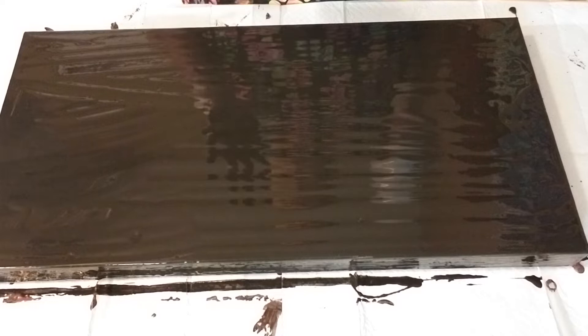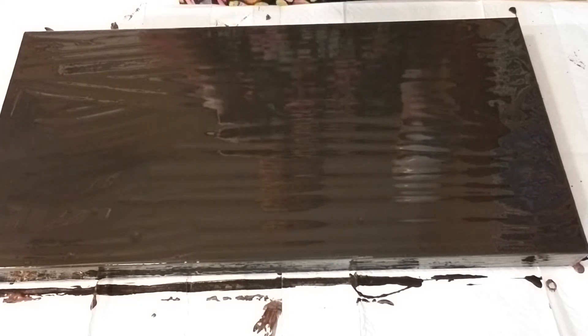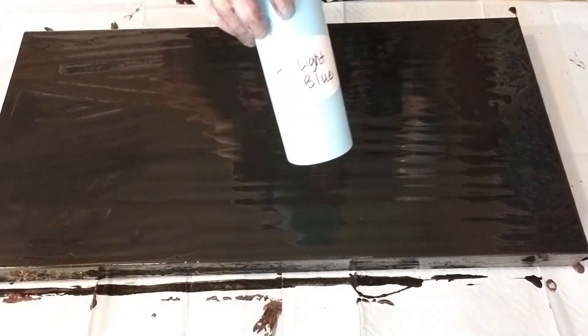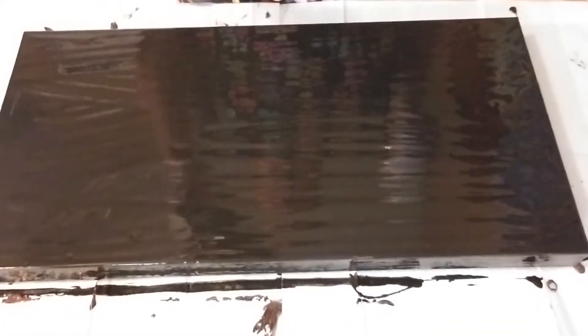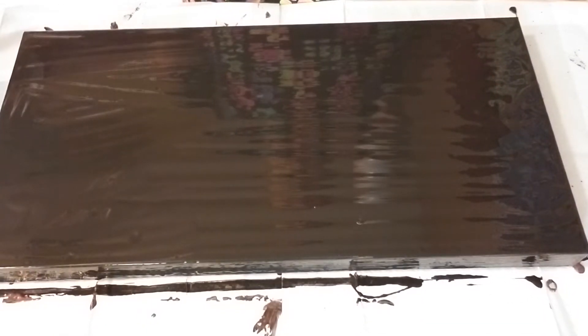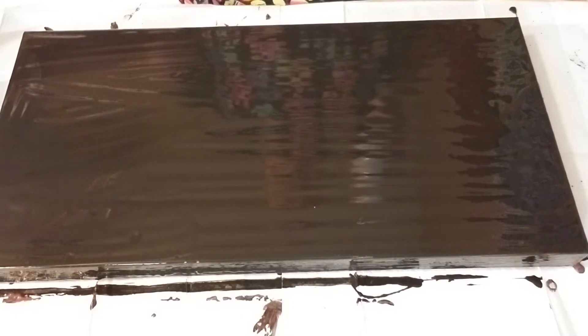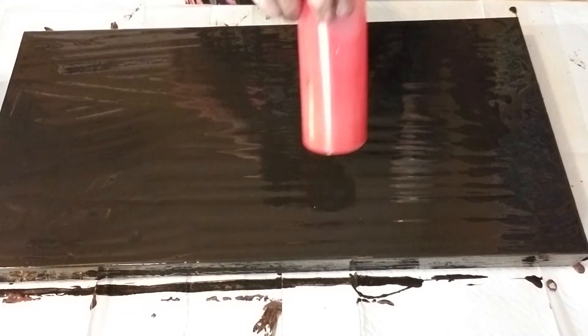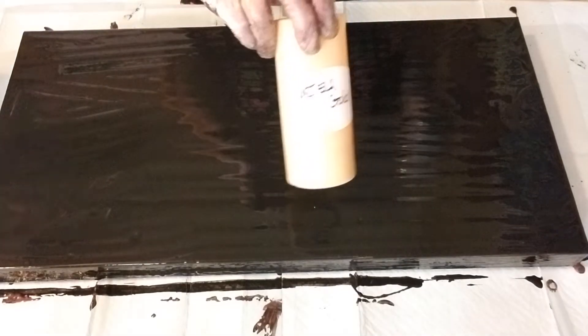I'm going to do a flip and drag this time to see if I can get those black and blue cells to pop up. I have Artist Loft light blue and Artist Loft Mars black. These are all mixed with Elmer's Glue-All first, one-to-one, mix that up, and then double that amount with Floetrol. This is Artist Loft deep red and Arteza gold. I sprayed my cup with the WD-40 silicone spray that's in the black can.